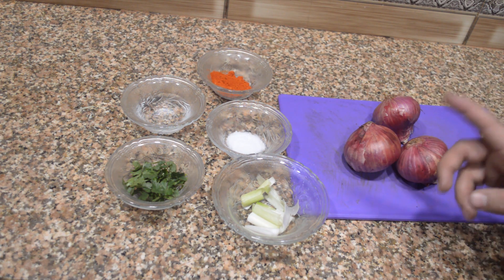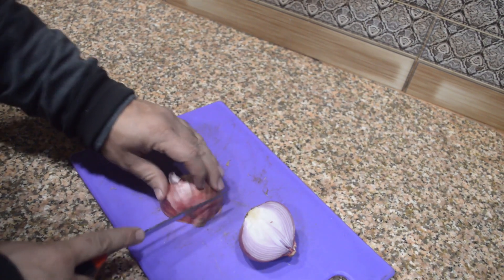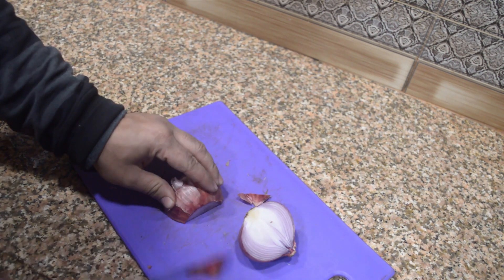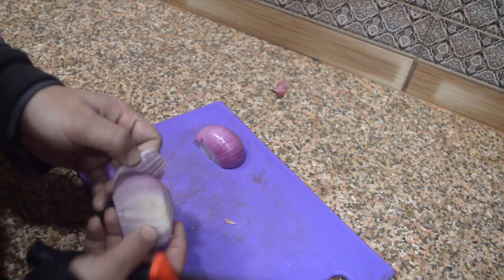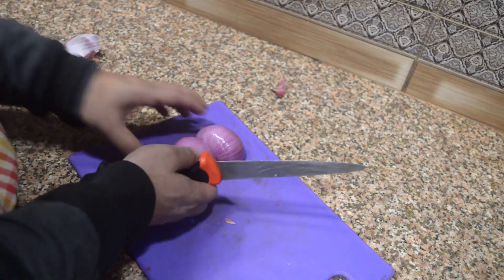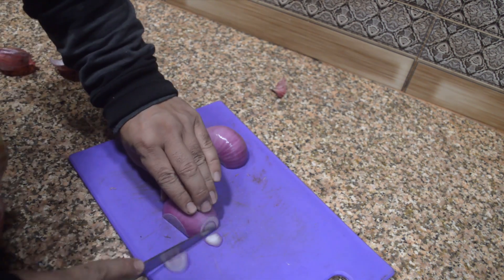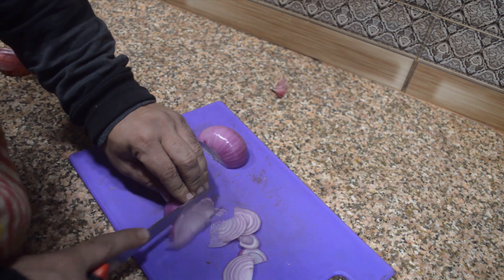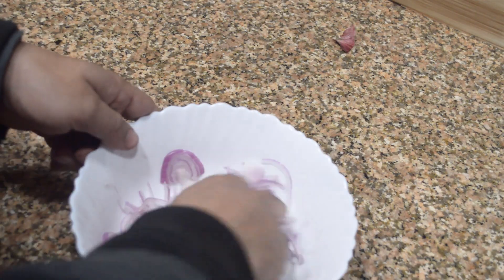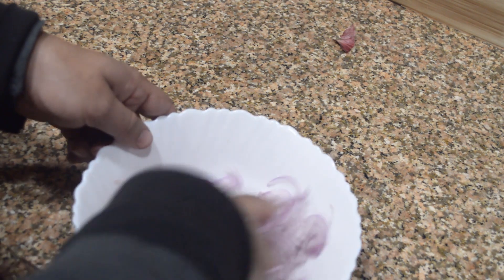First of all, we will chop these onions into small pieces. You can see that I'm removing the cover and chopping them. After removing the cover of the onions we will chop them, then we will mix the onions with our hands to check if all of them are separate.